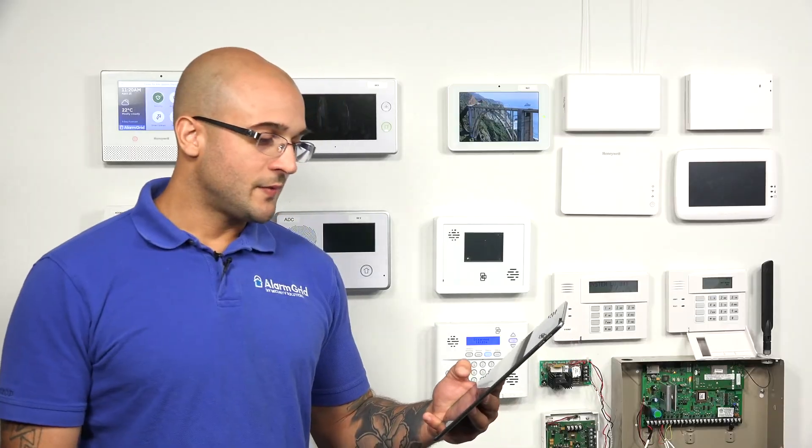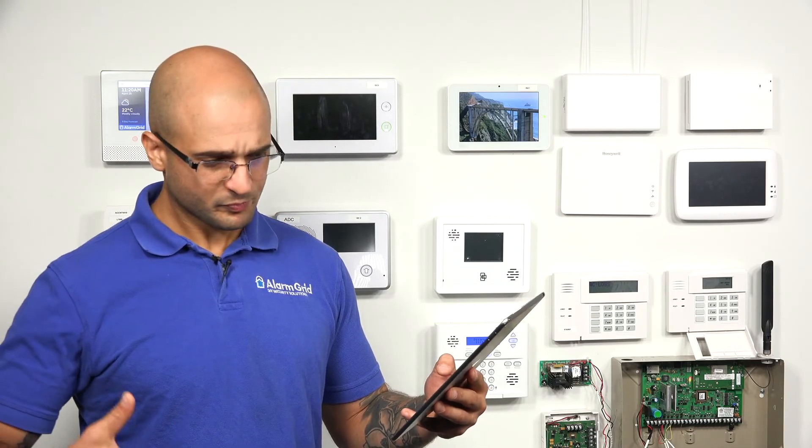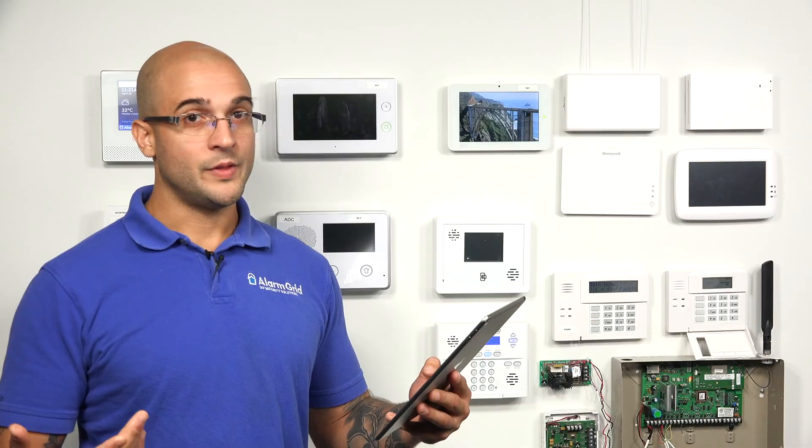There's also the Interlogix 5709C-W. Just like the other devices, this will test glass break detectors that are made by Interlogix. Each of these has some features pertinent to the manufacturer of the devices, so if you head over to the product pages you'll be able to check out what each one does, but essentially all these devices are used to test the glass break detectors. So if you have Honeywell glass break detectors the FG701 is what you're going to want to use. If you have Interlogix glass break detectors the Interlogix 5709C-W is going to be the device that you want to use, and if you have DSC glass break detectors the AFT-100 is going to be the glass break simulator you do want to use.